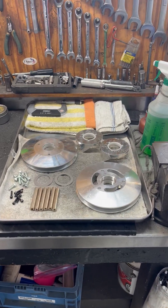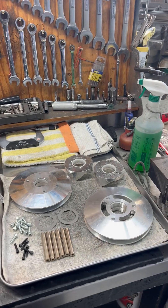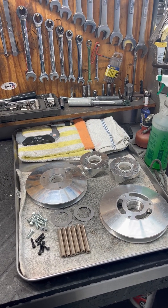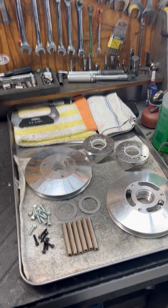Hey guys, Steve here from Blossom Racing. We're going to talk about secondary clutches today. We're going to assemble two secondary clutches, so I'll walk you through that process.